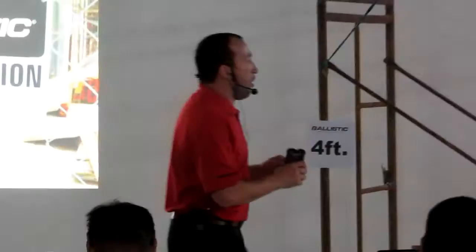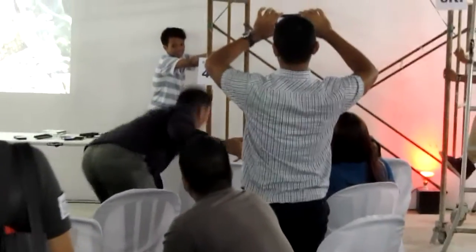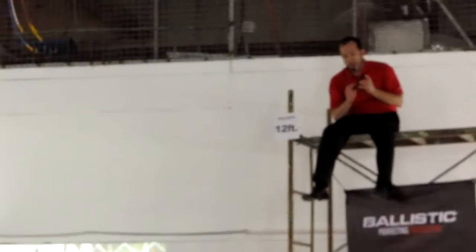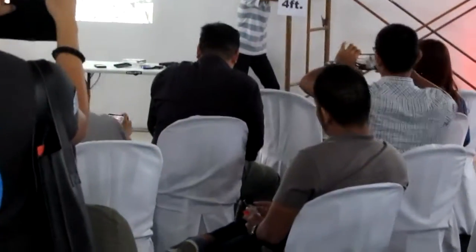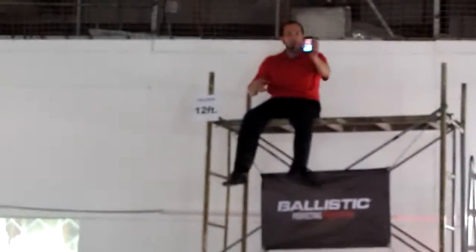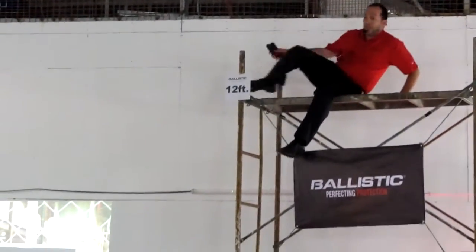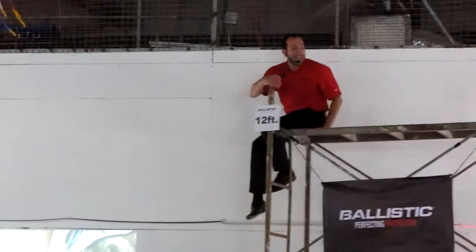All right, here we go — one more drop demo. Throw that back up to me. Woo! It was a high live phone, still working. If you want to see it one more time — here we go. That's the Ballistic case for you: drop protection, protecting all the way around, reinforced corners, strong material.